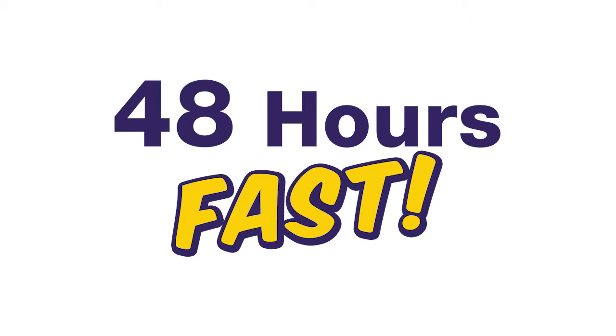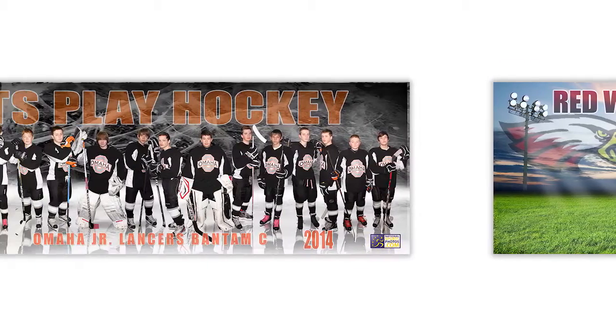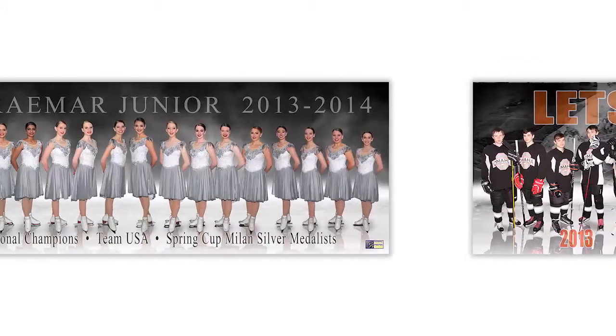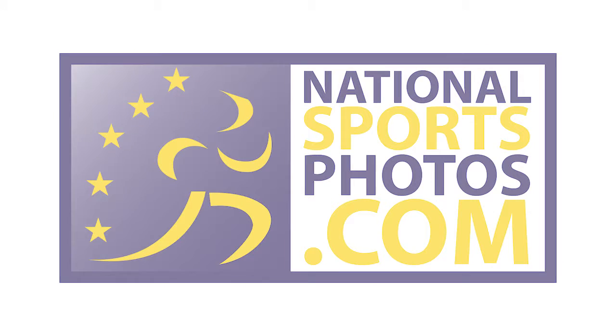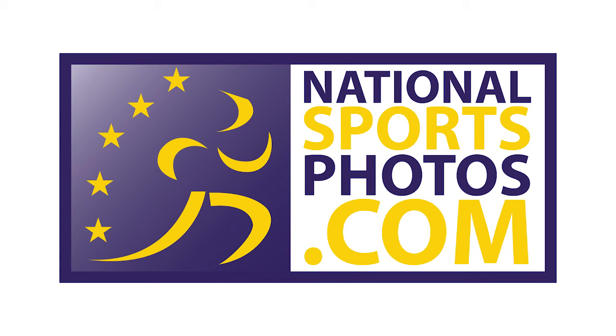Expect to see a proof in the next 48 hours. You can order prints and banners in bulk or individually online, whatever works best. Our pricing information is available on our website as well. Thanks for taking the time to view this video. We hope this information has been valuable. National Sports Photos — save time and money. Do it yourself with National Sports Photos. Quality team panoramics, done fast and hassle-free.